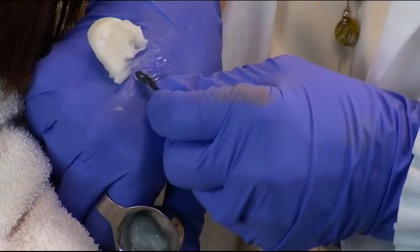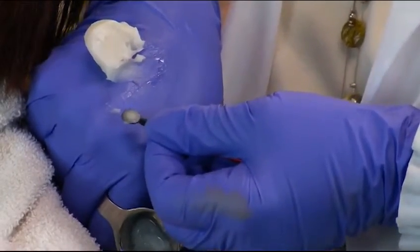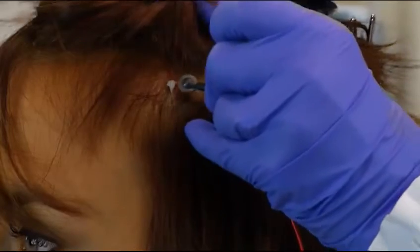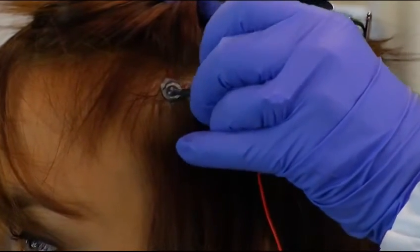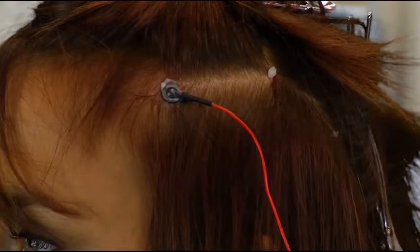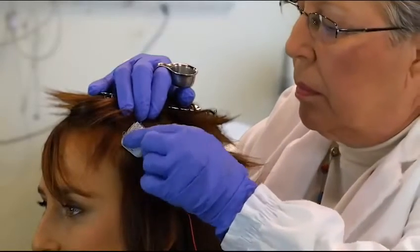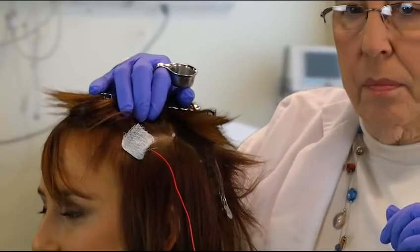You want to fill the cup just full with the 1020 paste. Don't overfill it — it should be flat on the bottom. Place the electrode on the spot and give it a little push. Don't worry if a little paste comes squirting out the hole in the top of the electrode; we'll use that to hold the electrode on. Put one of your gauze squares on top and give it a little tap. That's all there is to it.